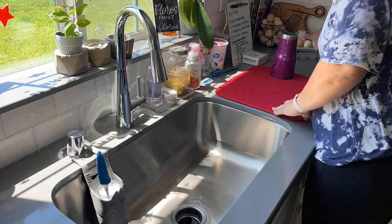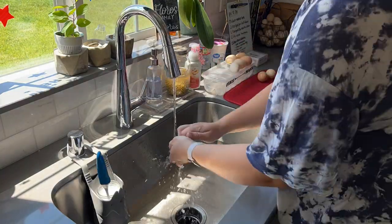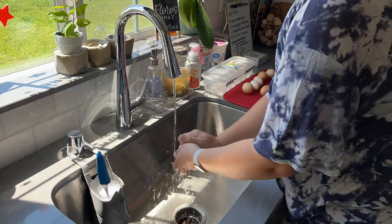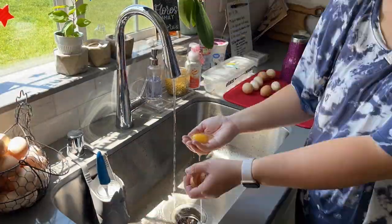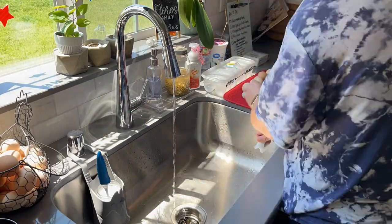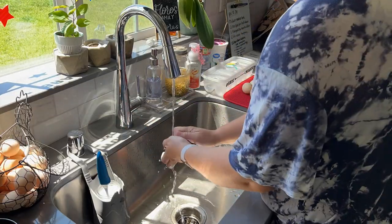Speaking of the chickens, we've gotten a lot of eggs and they've been kind of piling up. Once this basket gets filled, I like to go ahead and wash all of them. We had so many that I decided I would be hard boiling some later as well.